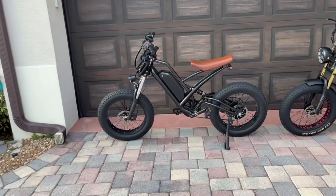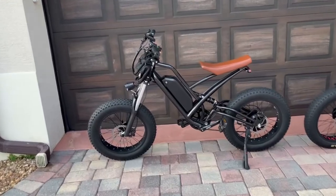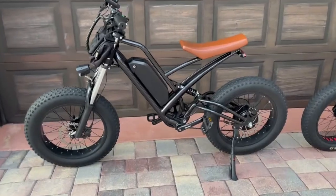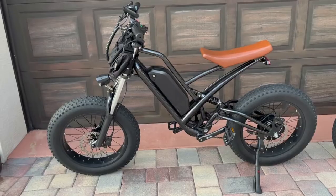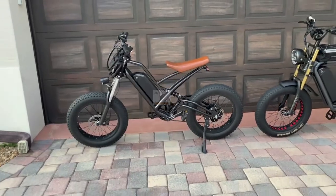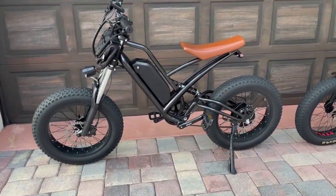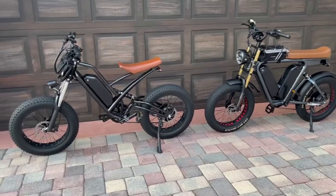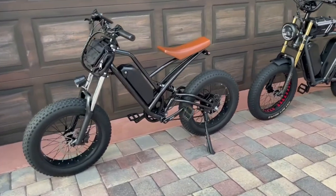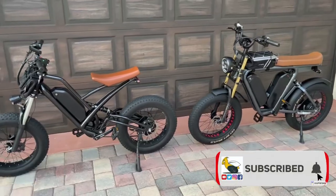Once you're all set and ready to buy the e-bike, just ask them to process it and put it in the cart, and they will send you an invoice. You pay the invoice with your credit card. They will send you a tracking number, and in about a few months it will show up at your doorstep. If you have any questions, please leave them in the comments below, and please like this video and subscribe to my channel. Thanks for watching.